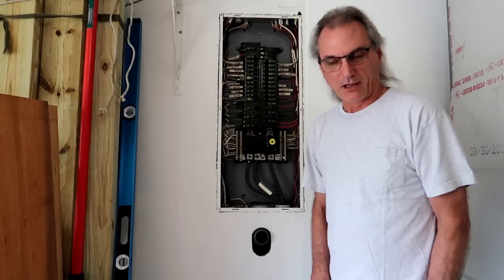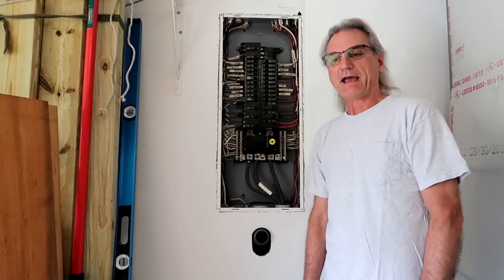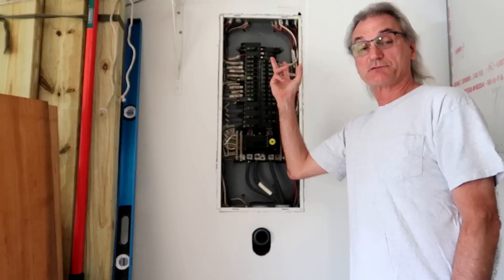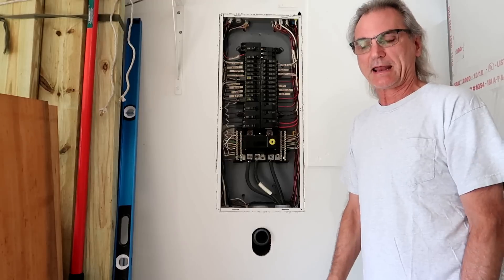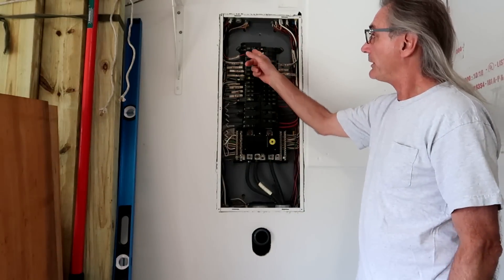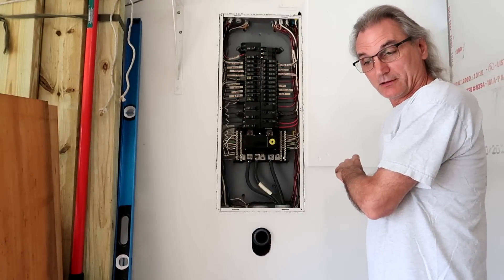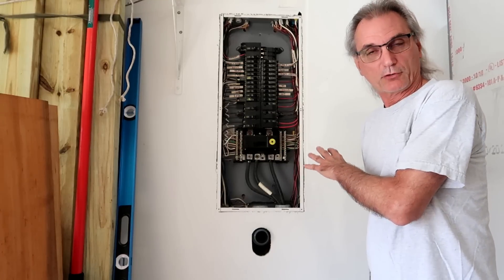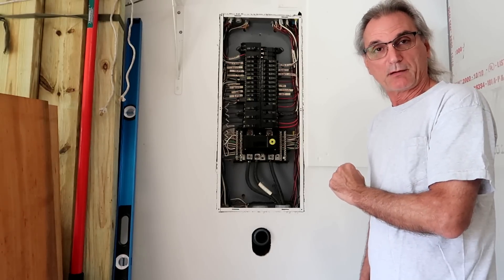I'm not a licensed electrician but I do have an electrical background. I need to add six new circuits to my home and I only have six breaker spots left in my service entrance panel. So I'm going to add a sub panel next to this panel, put a 100 amp breaker in the main panel to feed the sub panel. I'm going to do it properly — get a building permit, owner builder affidavit, have it inspected, then add my branch circuits.